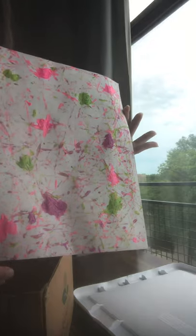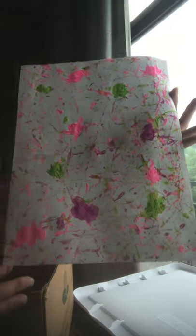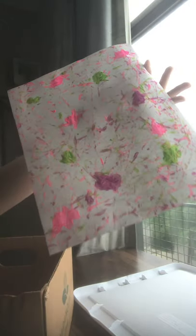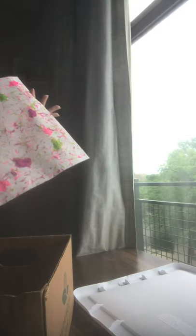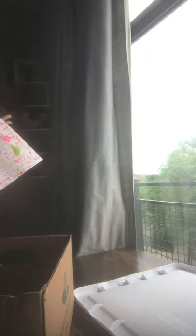The marbles just roll through the paint and drag the paint along in tracks. Just let it dry. If you used a box and marbles you don't care about, you can probably wash these pretty easily — or just throw the box away. Easy cleanup for a painting job.